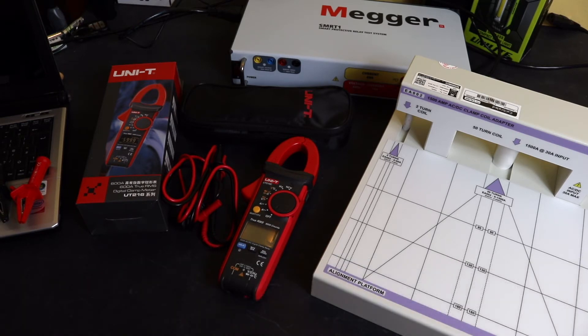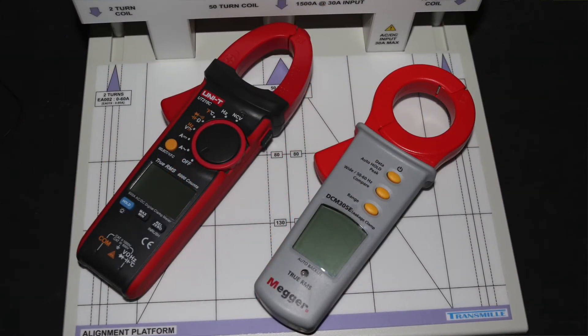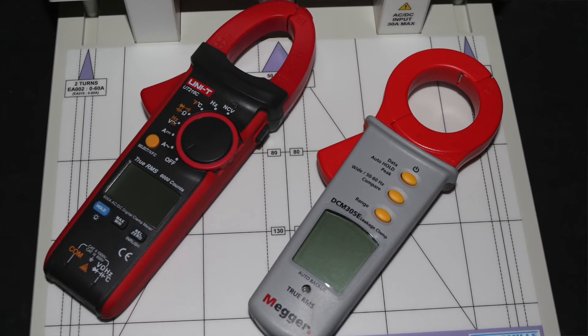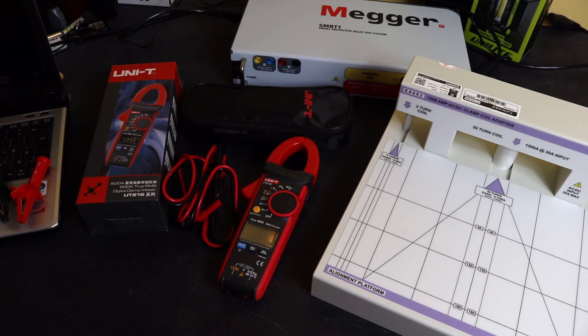Welcome back to the channel. In this video I'm going to look at the UT216C current clamp from Uni-Trend. If you've seen my previous video on earth leakage clamps, this made a brief appearance to highlight some differences between a specialist clamp like the DCM305E and a more general purpose current clamp like this UT216C. Since the coil adaptor and injection test set was out, I thought it'd be rude not to do some tests on this Uni-Trend current clamp.